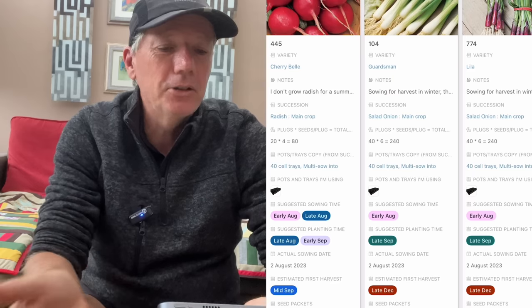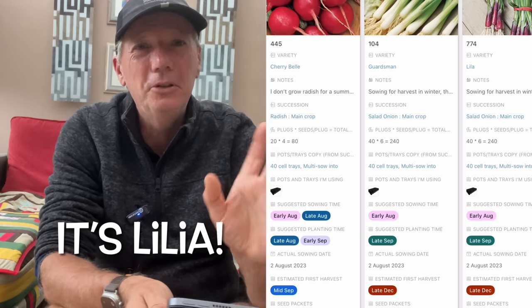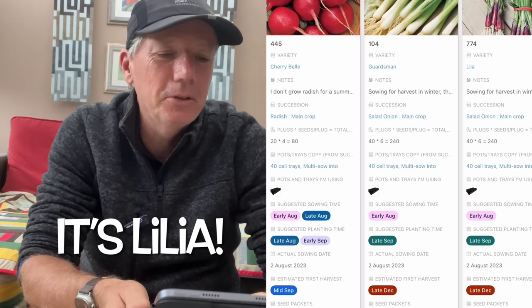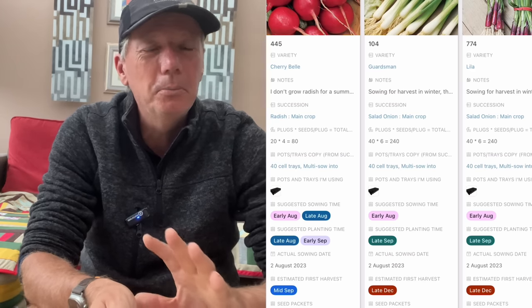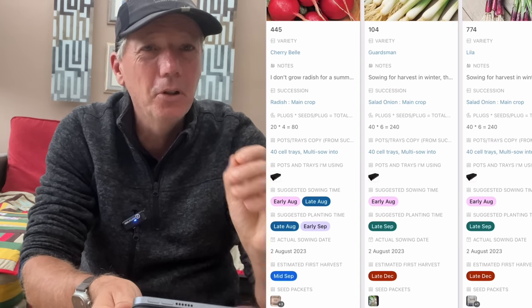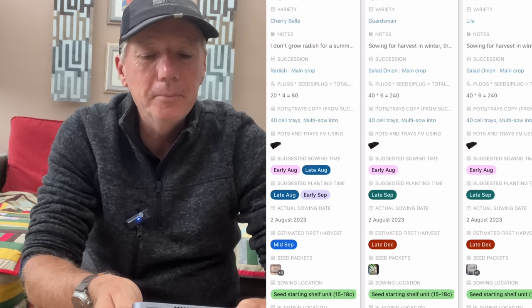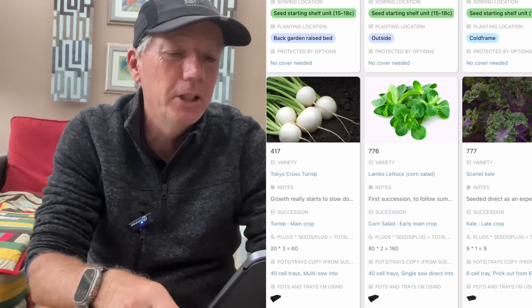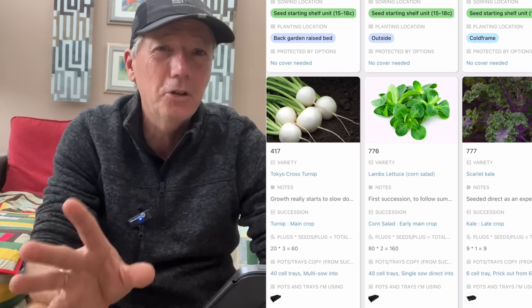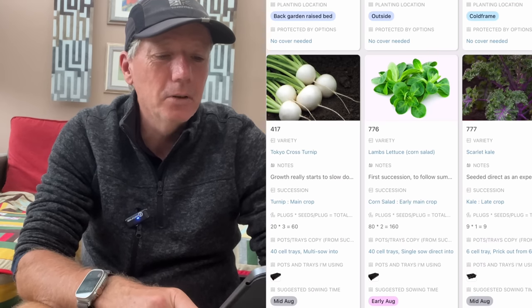I'm going to start with Guardsman and Leela — two of my favourites. The Leela was particularly exceptional last year; the Guardsman was pretty good too, but you can't beat that beautiful colour of the Leela onions. Again, turnips — I'm particularly recommending Tokyo Cross. I think it's just such an exceptional turnip, definitely worth getting.